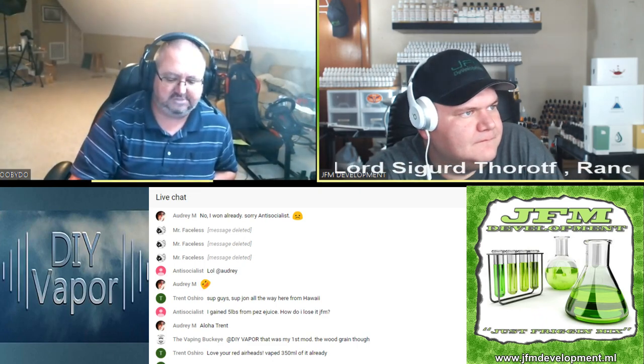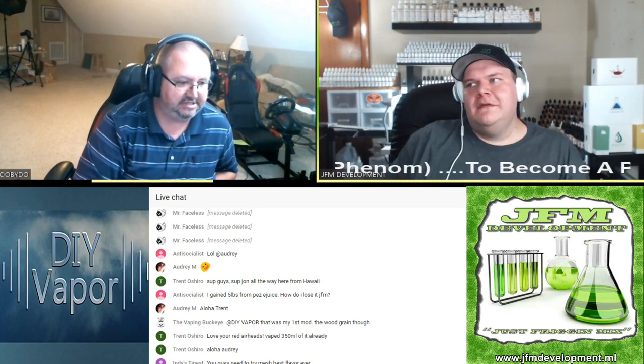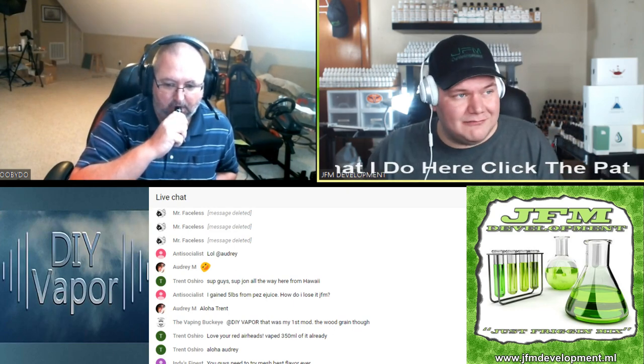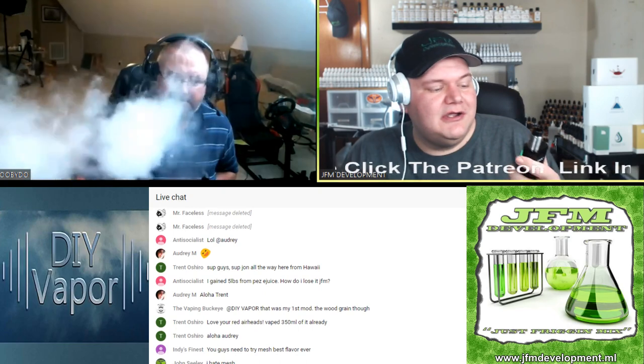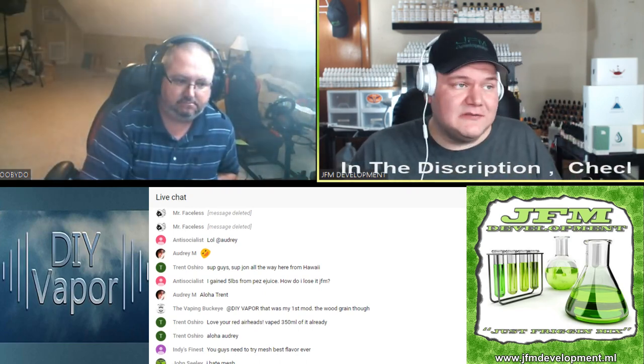I've got it on 60 watts — been vaping these couple of aliens. What's the max? 80 watts. It does temperature control — titanium, stainless steel. I've been doing stainless steel coils, made a whole bunch of fused Claptons, put some in here, and been using temp control, and you know, it does pretty well depending on what you're vaping.